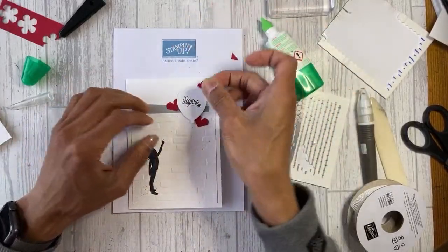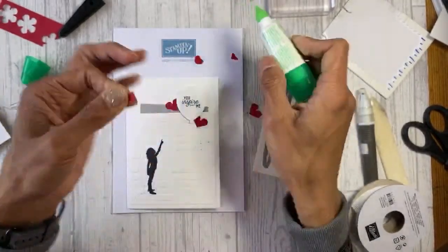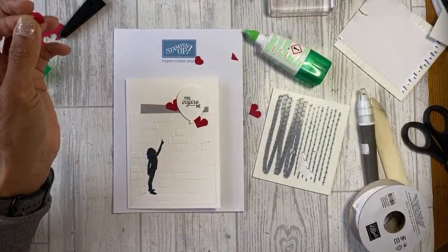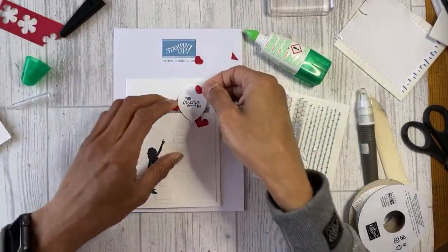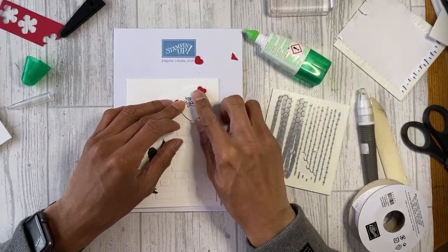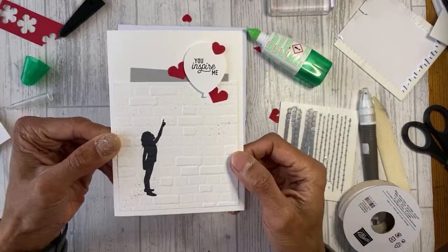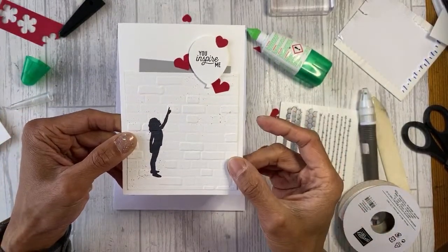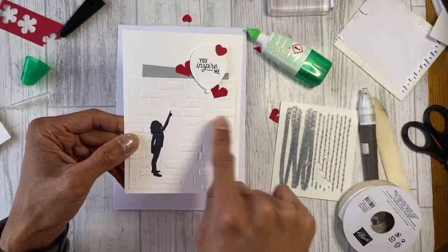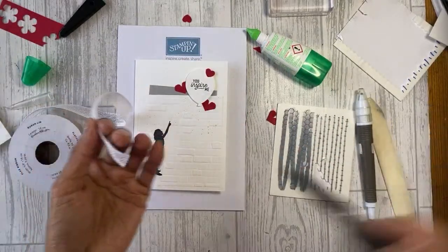I'll add a tiny heart up there as well. That's card one done - using the Silhouette Scenes, Brick and Mortar embossing folder, small bloom punch, and flax ribbon bow. It's quite a quick, clean and simple card with just a hint of splatter, but we're going to go more grungy for the second one.